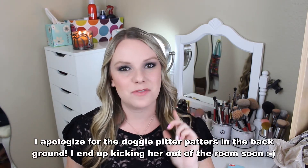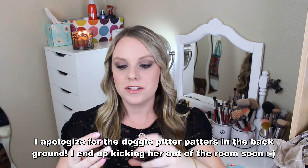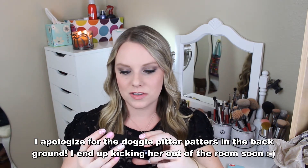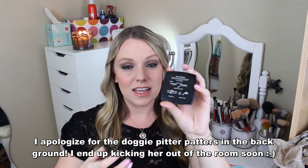Hey everyone, welcome back to my channel! Today I will be doing a full face makeup tutorial for you. The look I'll be creating is what I'm wearing today — everything from my foundation to my eyeshadow to my eyebrows. A couple videos ago I had a request from a subscriber to do a review on these two Chanel eyeshadow palettes: the Tissi Rivoli and the Poise, and I will be using both in today's tutorial.